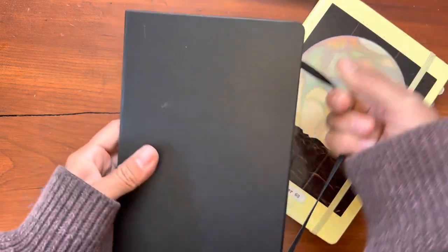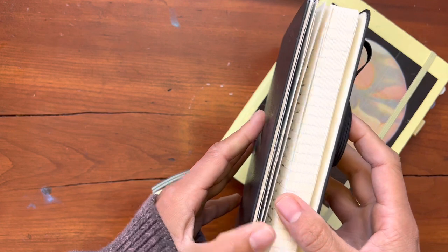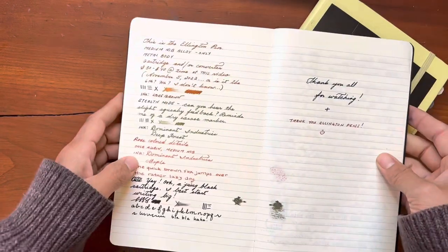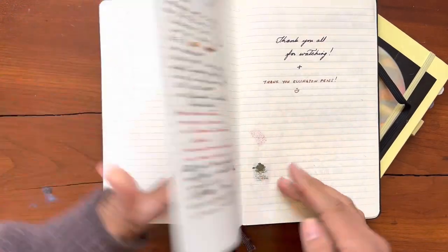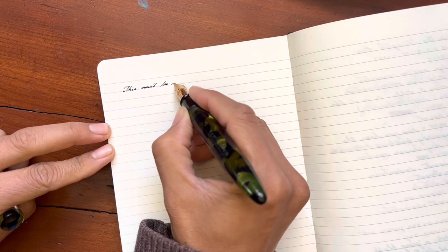I will say the ribbons are not nearly as good as the Leuchtturm ribbons. These ones are already starting to fray and I've only been using this journal for about a week. But I am still excited that I can use a fountain pen in this notebook.